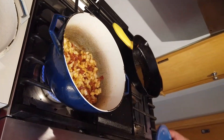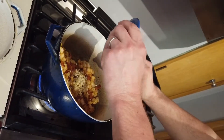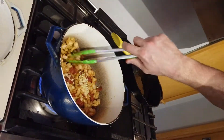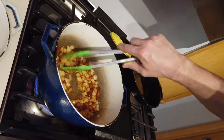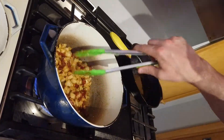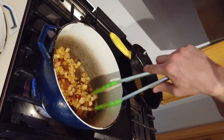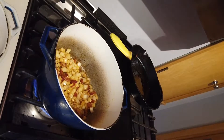And then I'm going to add my garlic. I just want these onions to soften just a little bit — you don't want to cook them too long because they're going to end up being cooked with the beans for a long period of time, so you just need to let them sit for a little bit.